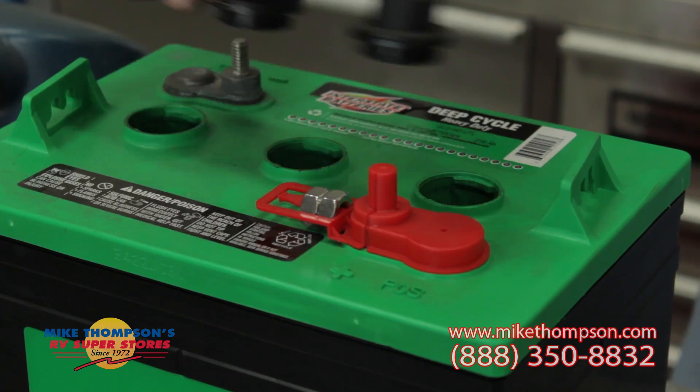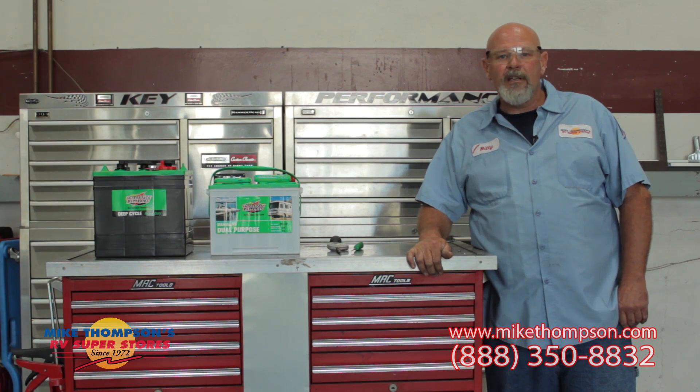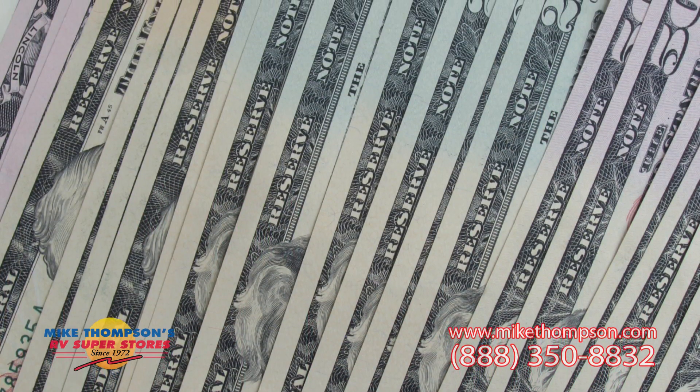Today, we are going to show you a little bit about battery maintenance, hopefully to help you enjoy your RV and to be able to extend the life of your batteries and maybe save you a little bit of money.